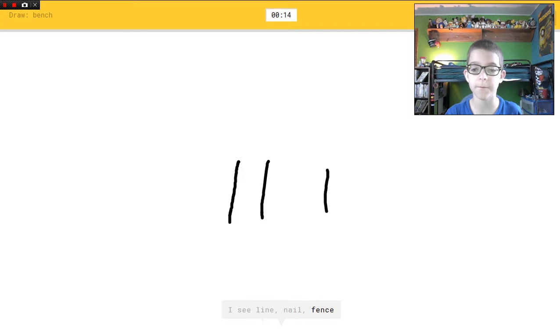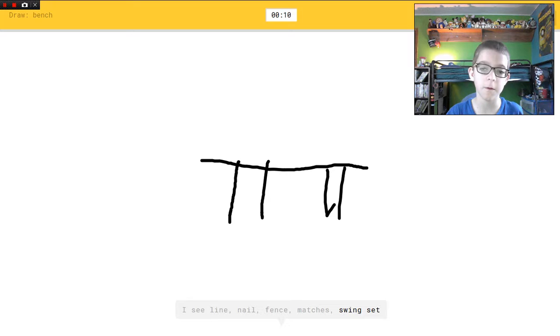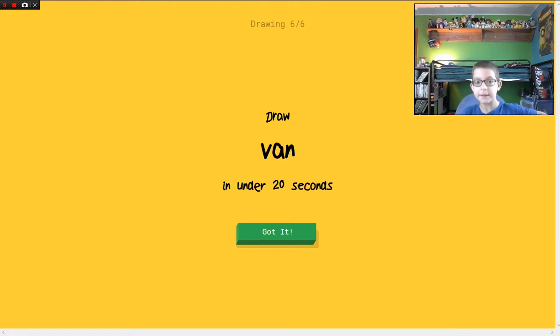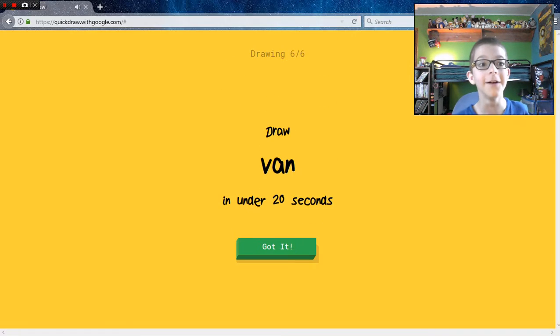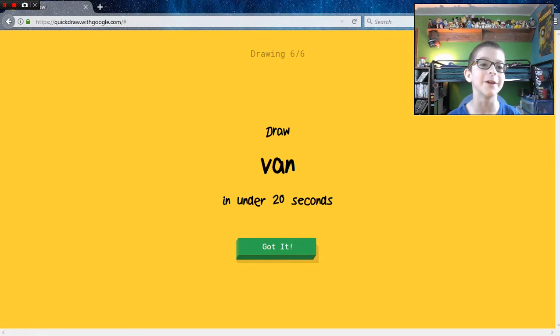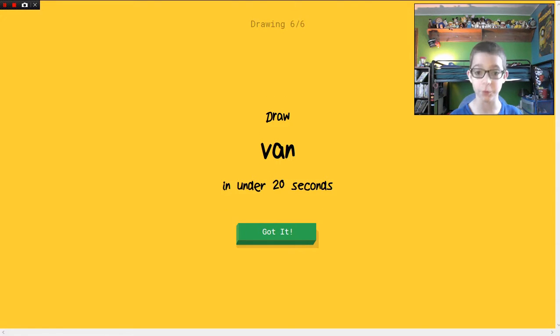Okay, I'm bad at drawing — you guys now know that. I'm awful at drawing. Bench! I see line, or nail, or fence, or matches, or swing set. I see bridge, or table — oh I know it's bench! Yeah it is! You guys can see I'm just on full screen Firefox.